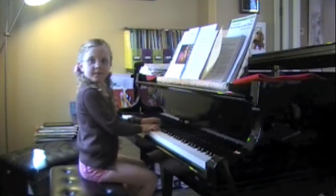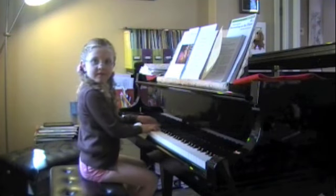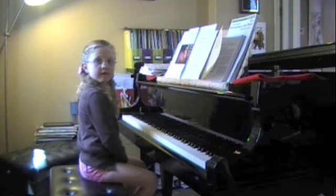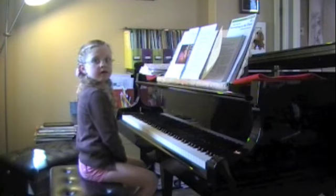That's a super one. That's really super, Emma. Good job. Very exciting. And again, I love your dynamics — I'm sure the judge will say you have great dynamics, Emma. Keep on doing that.